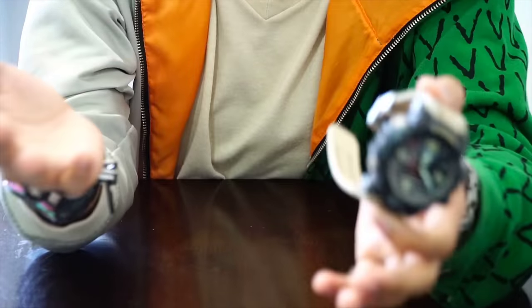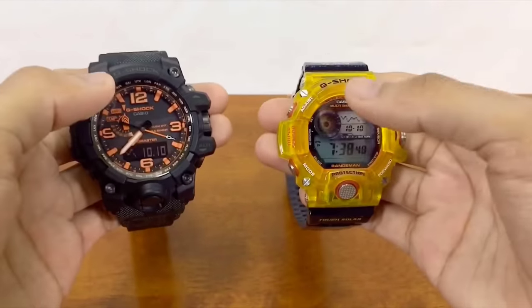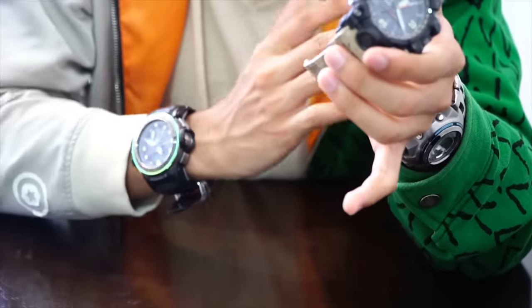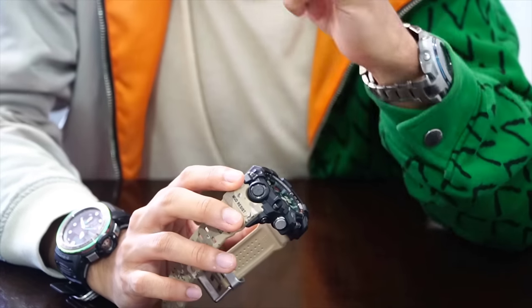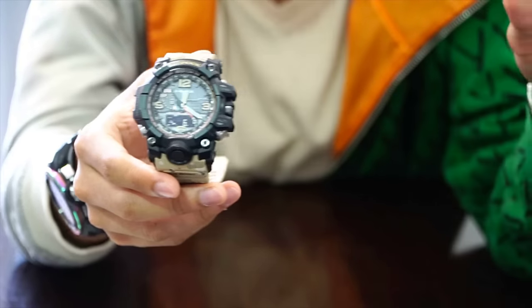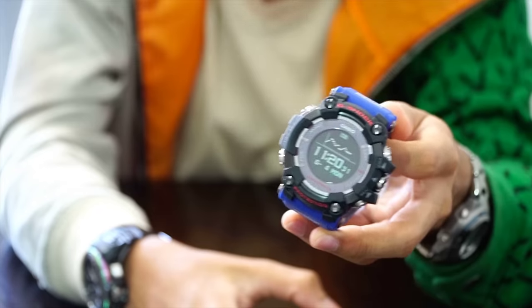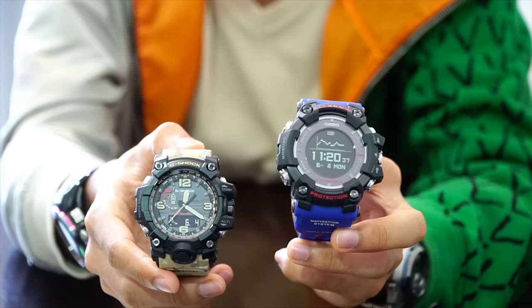Since this model is super expensive and it's also a triple sensor, a lot of people always compare the Mud Master to the Rangeman. I personally also made a video about that comparing the Rangeman to the Mud Master. But a few weeks ago, Casio G-Shock released the new GPS Rangeman, making the Rangeman have its own family and its own better brother to compare to — the GPS Rangeman, which was actually inspired by this Mud Master. Look at how similar they are.